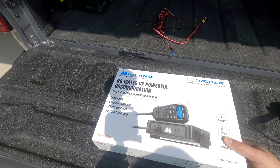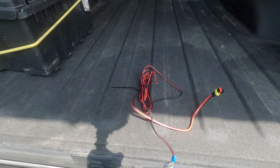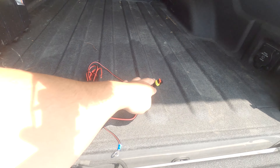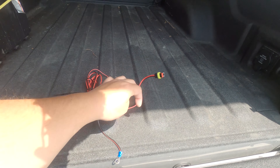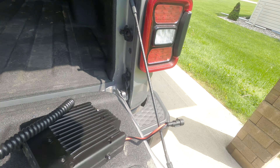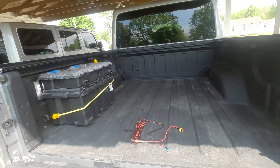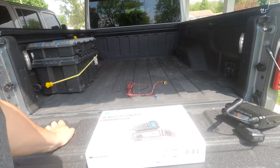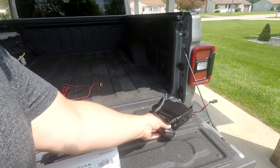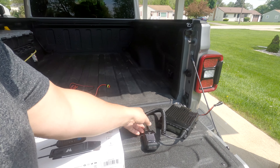That's what we're going to get installed, which is also why this cable will not work. As you can see, that's a waterproof connection. The cable that we wired in does not have a waterproof connection, and because of that, it had to be swapped out.